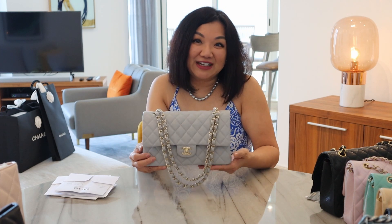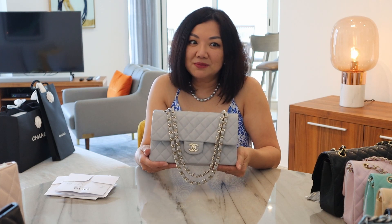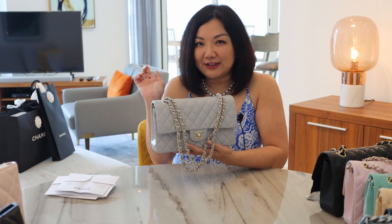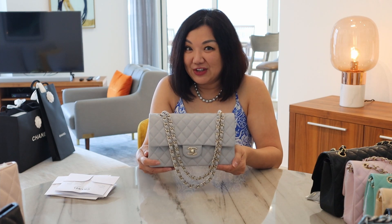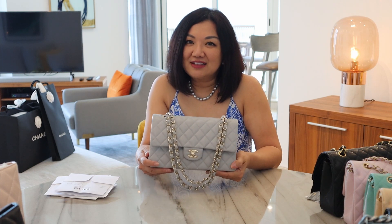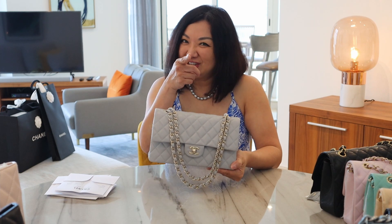I wanted to do this video just to clarify that. I'm going to do more videos on the 21A collection, and I'm also going to do another unboxing on a beautiful purse I just acquired. Stay tuned for the next video — I also have a request to do my entire collection, so stay tuned for that too. Thanks for watching, and don't forget to subscribe.